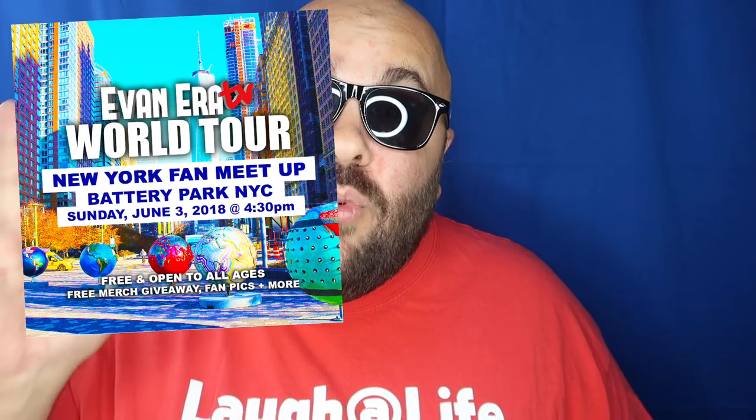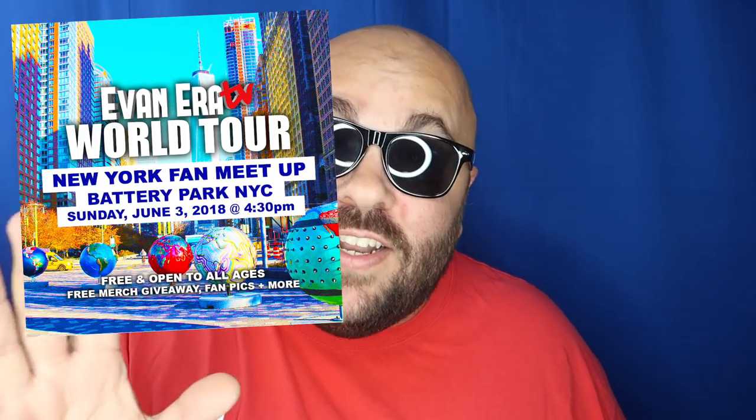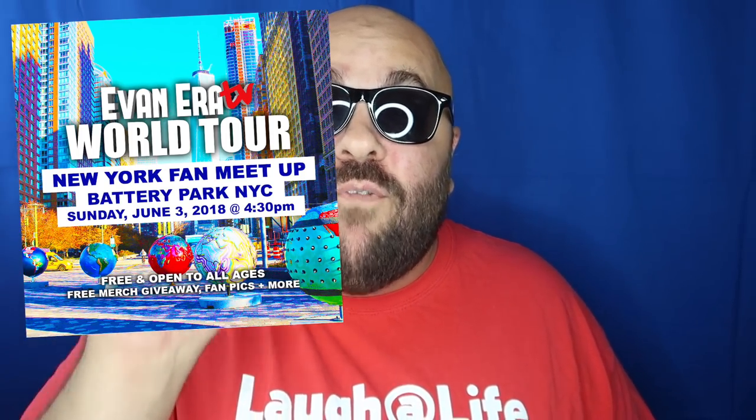We will be in New York City, New York in the United States of America on Sunday, June 3rd, 2018. We will be doing a fan meetup, a meet and greet at Battery Park at 4:30pm, free and open to all ages.